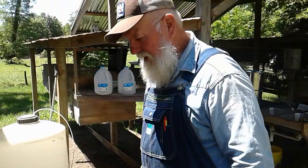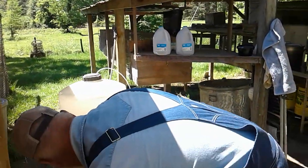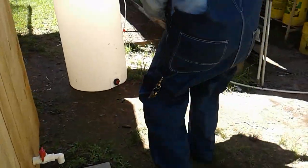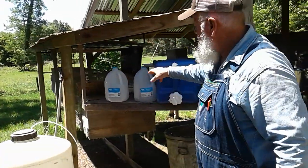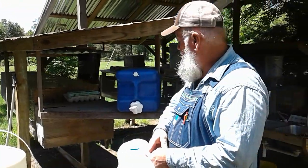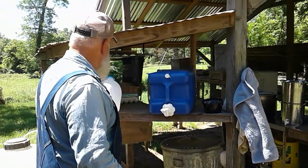After I'm done with this, I'll cap it and set it up right here. When I'm feeding, I'll bring these down from the house and fill these up here. Keep in mind, the water has been strained and filtered with a coffee filter.